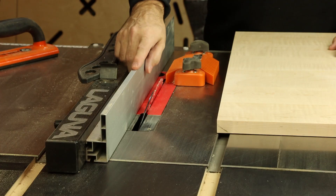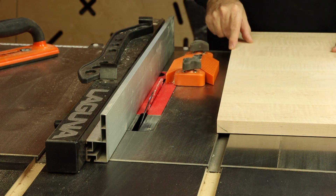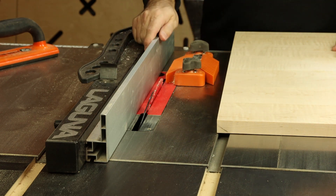The European-style high-low fence on the Fusion F2 is really handy when it comes time to cut the tapers on the underside of the top panel. That extra fence height really works to our advantage for these cuts.